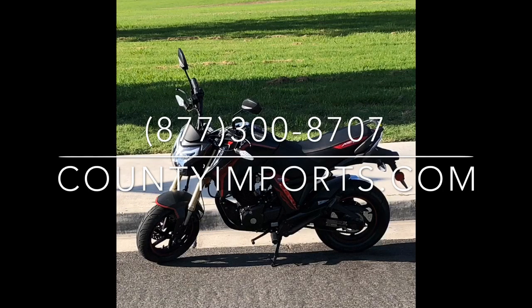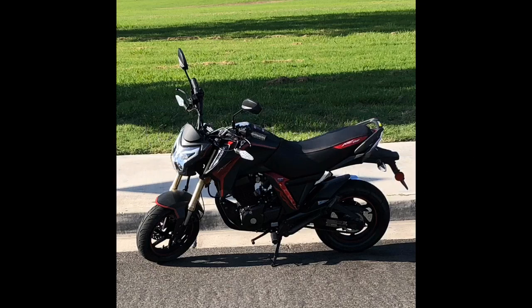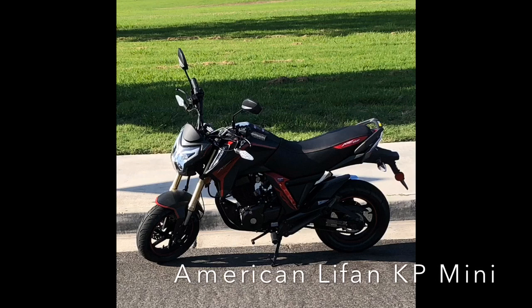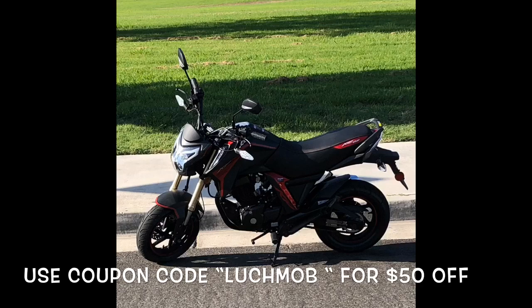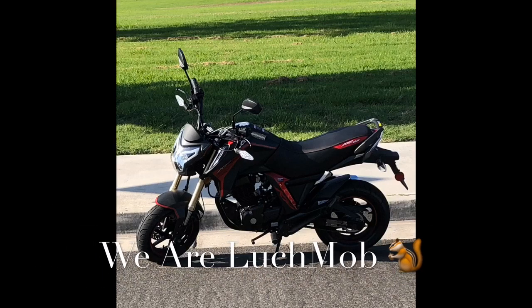We reached out to County Imports and got you guys another coupon code. Use the coupon code LOOCHMOB upon checkout with the KP Mini 150 and get an additional $50 off. Thanks a lot, County Imports — don't forget to check out other products they have on their website.